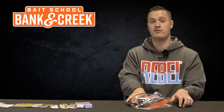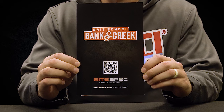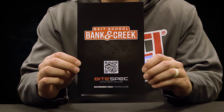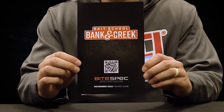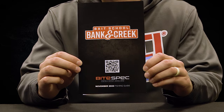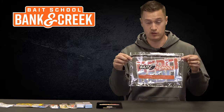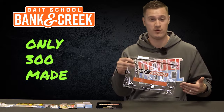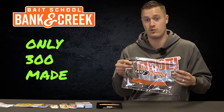We didn't just stop with lures inside the Bank and Creek Tackle Kit — we also have some great information to help you become a better fisherman. We have our Bite Spec Guide, which has information on all the lures in the kit, colors, where to fish them, and some really great tips. We also have a one-of-a-kind drawing from Uncle Frank Scalus from Bass Talk Live, and a discount code for a shopping spree at LureNet. Last but not least, every single kit comes with the LureNet Bait School resealable bag — perfect for keeping your lures on a trip, your cell phone, or anything else you might want.